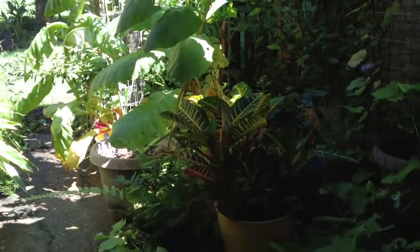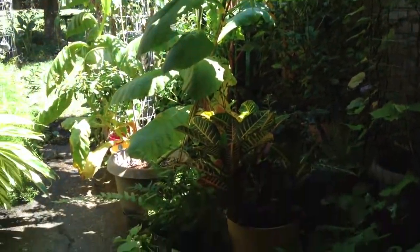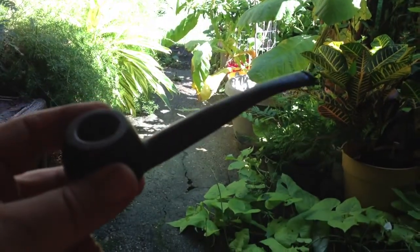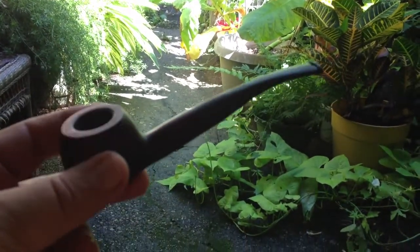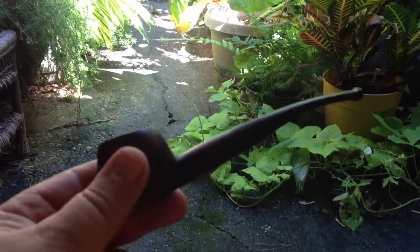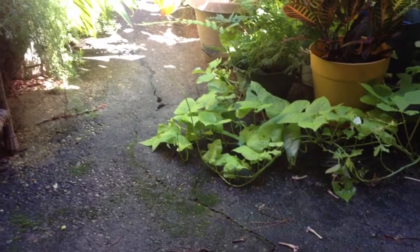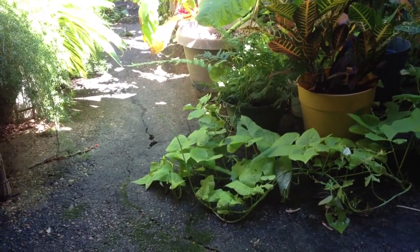Hey Pipers, Callan Doyle, coming to you from the pipe patio here on a Wednesday morning. I'm sitting here having a little smoke in my Duke of Carlo Prince shape. I really enjoy this pipe — at first I didn't think I would, but it's about an hour smoke — and I'm smoking some McBaron Navy Flake.